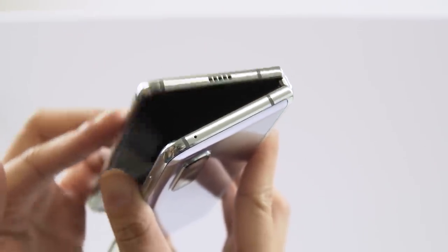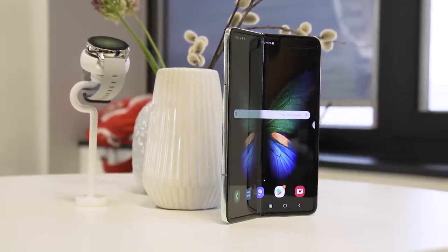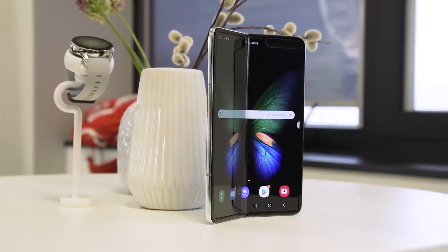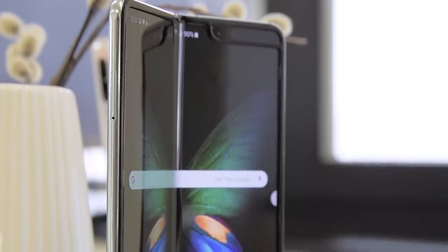After a round of reviews earlier this year that resulted in a lot of Galaxy Folds being damaged, Samsung recalled a bunch of them and made some tweaks in the engineering. Here are the three key differences in the new Galaxy Fold that is about to launch in Korea and is coming to the UK, Germany and Singapore on September 18th.